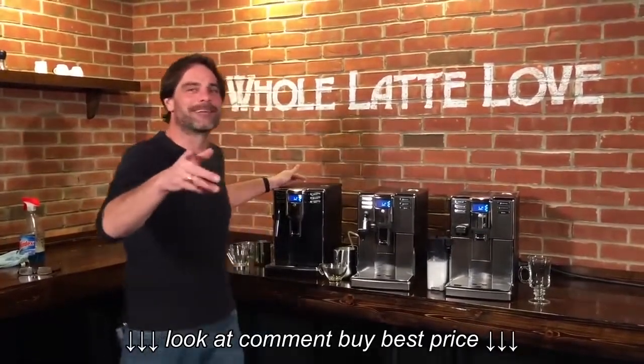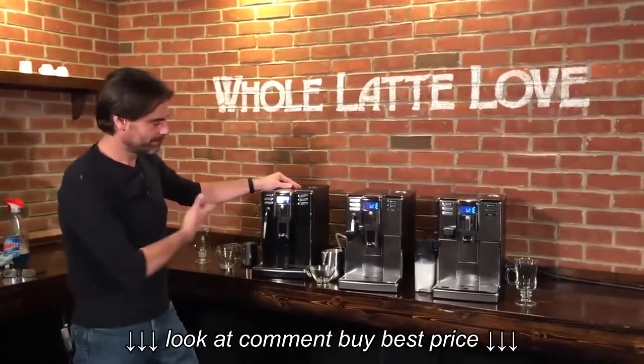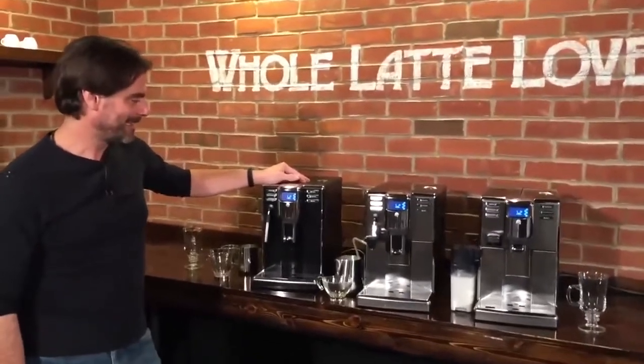Hey, Mark from Whole Latte Love, we've got Morgan with me, and we are excited. We are very excited to introduce a new series from Gaggia. This is the Anima line. So Mark, tell us all about them.